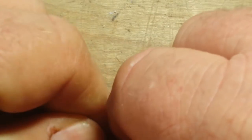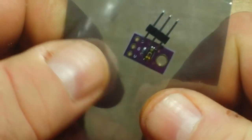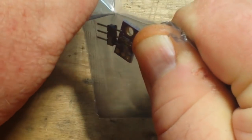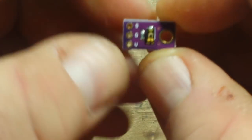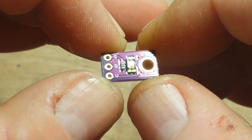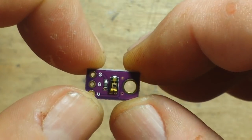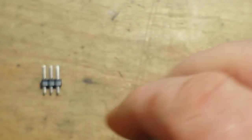Next is this little guy here and I believe it's a light sensor. It didn't come out of the package so easily. Very, very tiny — it is the TEMT6000 light sensor module. We have VCC, ground, and out comes the signal — just an analog signal depending on the amount of light that reaches it. Again, just something neat to play with.